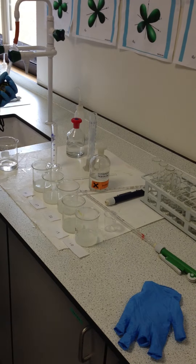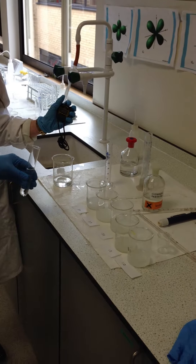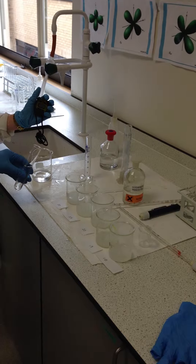So there's the iodine clock reaction, and Mark is going to add Solution X to the hydrogen peroxide, and Chloe is going to time how long it takes to go blue.